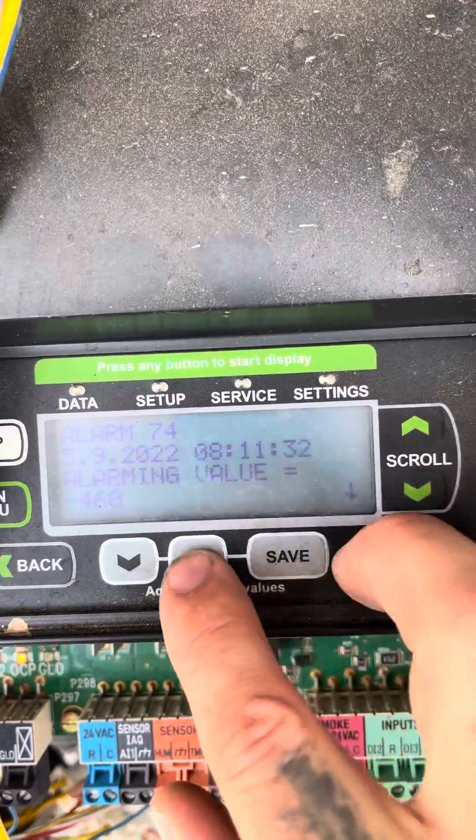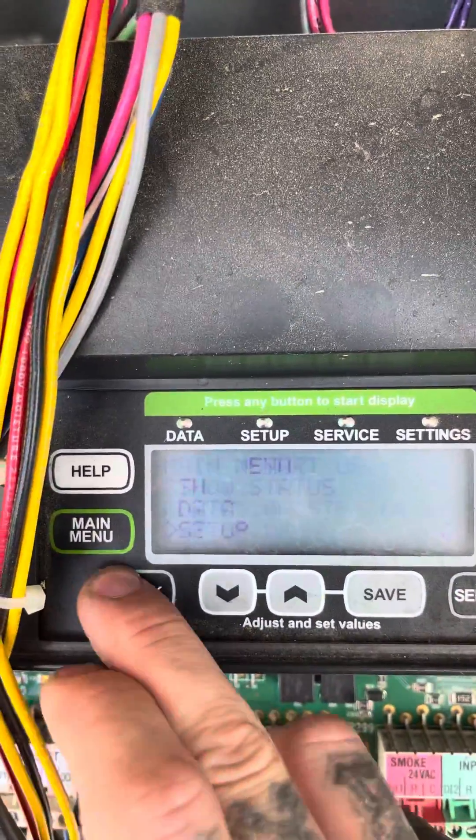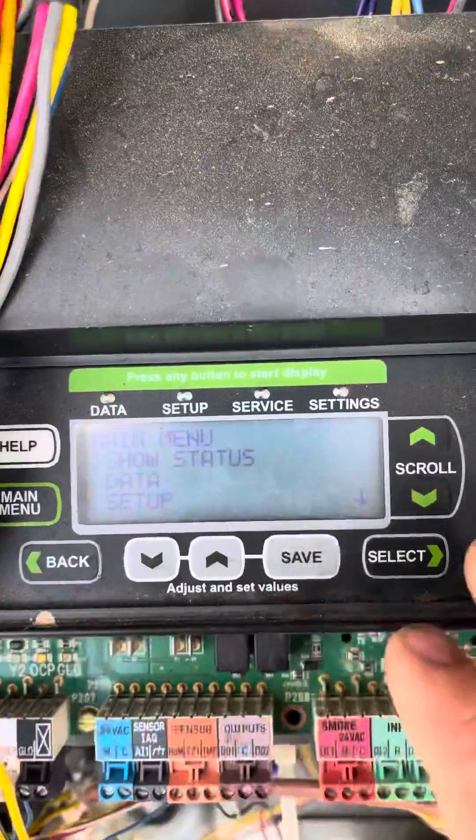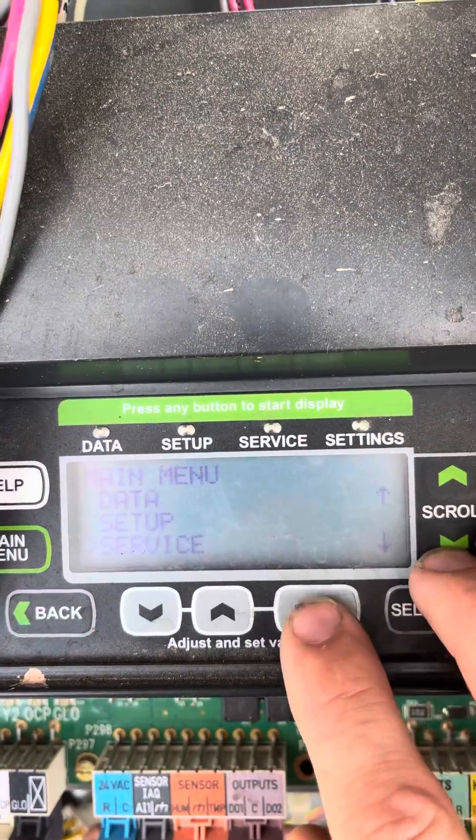Now we're going to go into alarm mode just because it's not going to like us. So we go ahead and back all the way out of here — Main Menu — then go to Service and select.